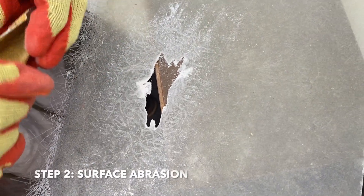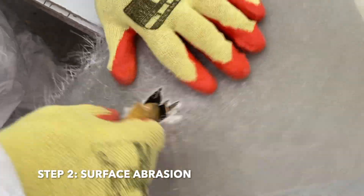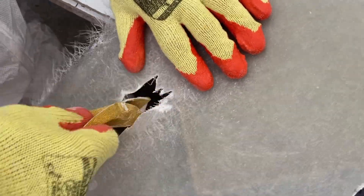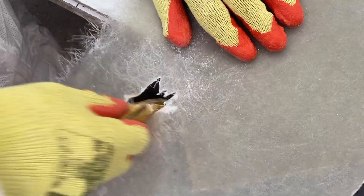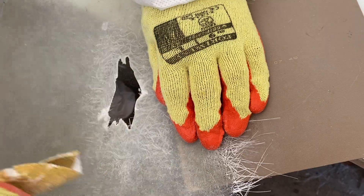Remove loose fragments and debris from the damaged area. This can be achieved using sandpaper or an equivalent abrasive. The aim is to create a fairly solid structure in order to facilitate the repair.